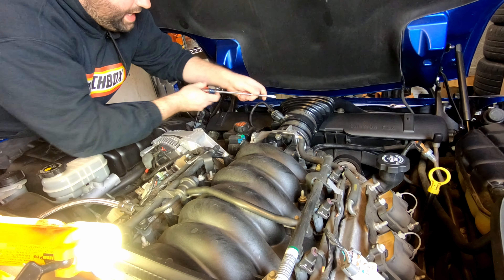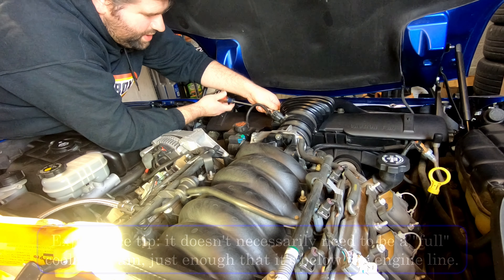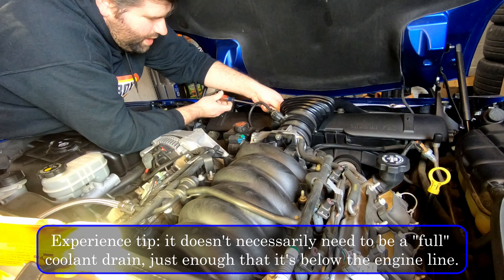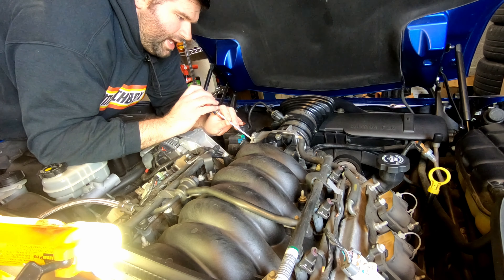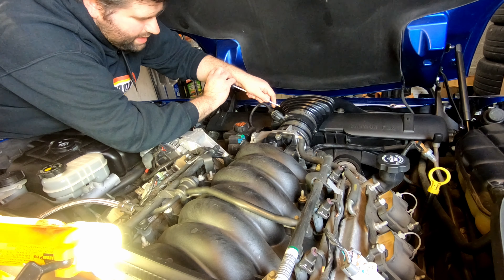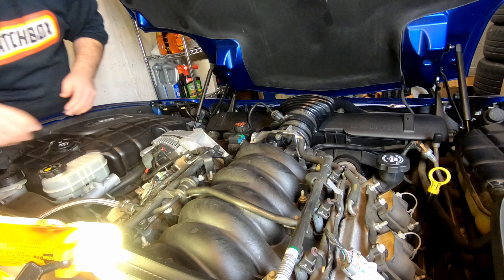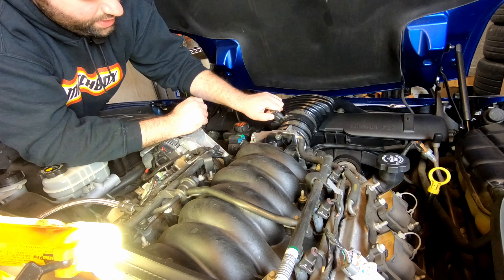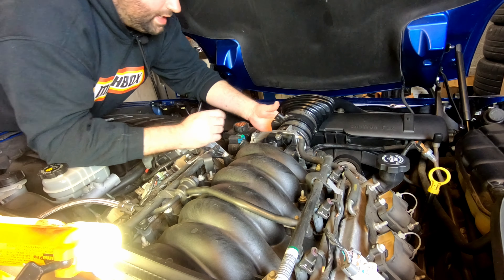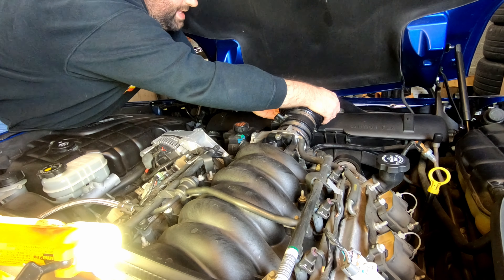We're going to go ahead and take this air bridge off. One thing I didn't mention — the very first thing I did was a full coolant drain on the car. The car currently has no coolant in it. I did that earlier today: got underneath, opened the stopcock, drained the coolant out, and just let it do its own thing. So you're going to want to drain the coolant and then remove this air bridge.